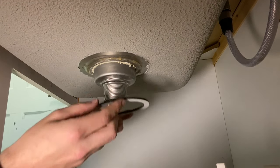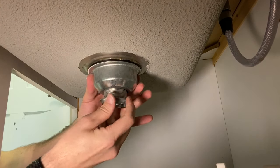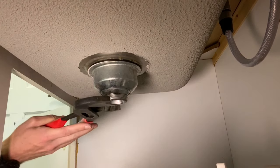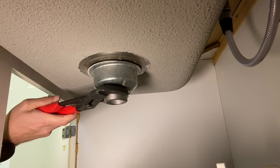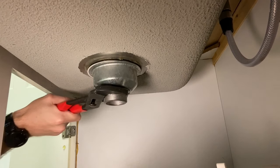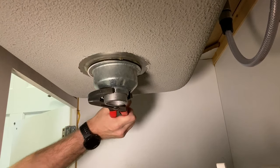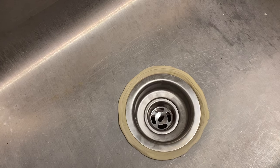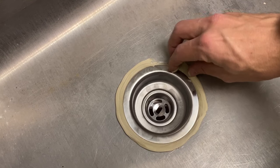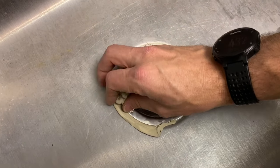Start assembling the strainer: first the rubber washer, then the fiber washer, then the mounting cup, and last the lock nut. Hand-tighten the lock nut, and once snug, secure the top again with needle nose pliers or the rigid tool and tighten with channel locks. You'll see plumber's putty start coming out from around the strainer. Go up top and check for a consistent bead all the way around — no dry parts, as that could mean a future leak. Remove the extra putty.